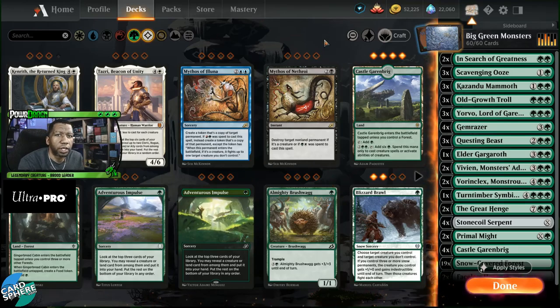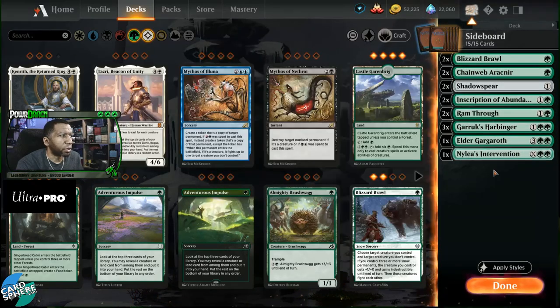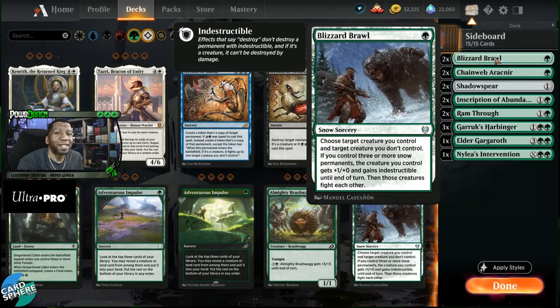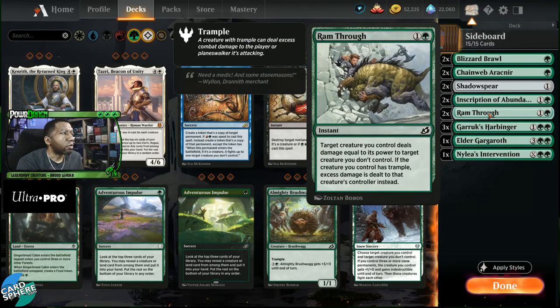We're looking at a mono green deck — a one-color creature deck trying to run the opponent over. It's easy to understand. When we go into the sideboard, it's kind of all over the place, and the question becomes: is this a good or a bad sideboard? I would say this is very medium because it's largely unfocused. As an example, we have multiple removal cards in the form of Blizzard Brawl, Inscription of Abundance, and Ram Through.